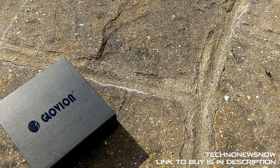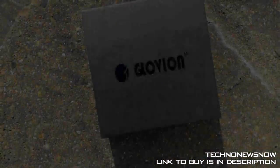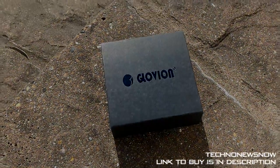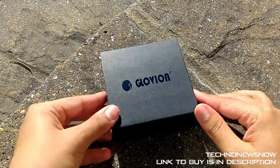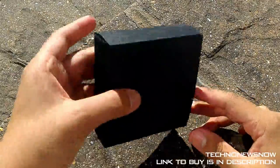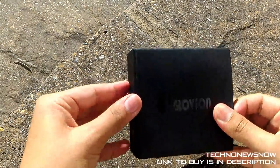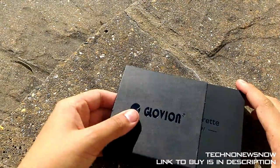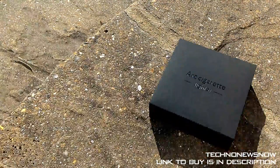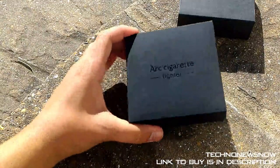Hey guys this is TNN and today we're going to have a look at the Glowvion electric cigarette lighter. This is an arc cigarette lighter, basically a laser lighter. Let's go ahead and unbox this. We've got Glowvion written on the top and it's a really nice box, it looks very luxury and high class. When you slide it open the inside is also very high class and luxury, with arc cigarette lighter written on top.